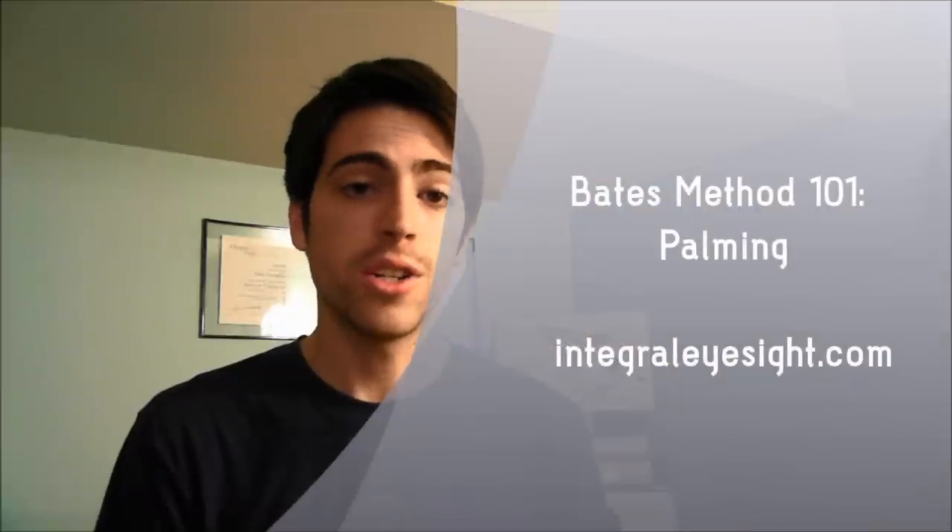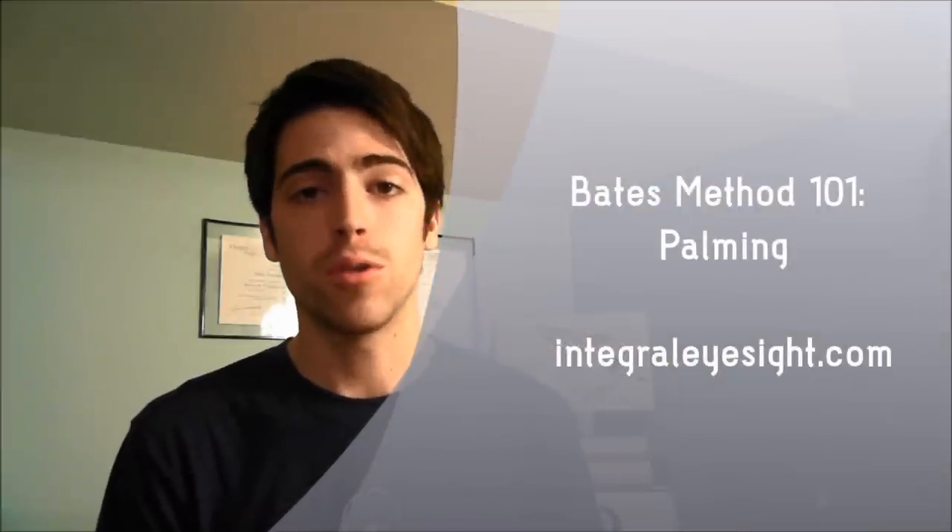Hi, this is Nathan Ochsenfeld with Integral EyeSight Improvement in Asheville, North Carolina. Today I'll be teaching you about a simple yet powerful practice used in the Bates Method called palming. Even though the Bates Method has only been around for about a hundred years, palming has much more ancient roots in yoga, qigong, and other healing modalities that have been around for thousands of years. So I invite you to join me in learning about it and applying it in your daily life.